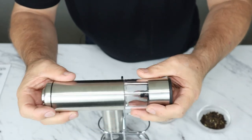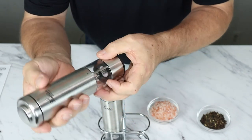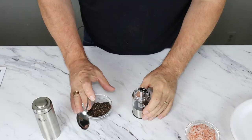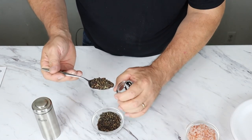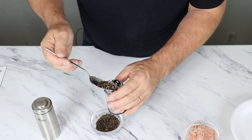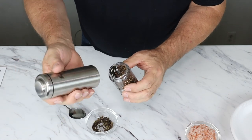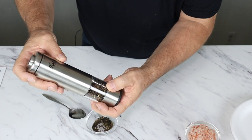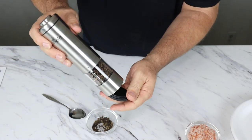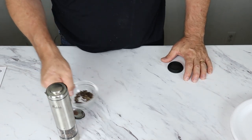Okay, we got power. The next thing we're going to do is add our peppercorns. Right here we have locked and unlocked — right now the arrows are lined up on locked, so we're going to turn it and you'll hear a click to unlocked. I'm just going to take a spoon and kind of shovel them in there. I pretty much filled it up. We're going to line up our unlocked and then turn it to locked. Remember to take off your bottom before you start using it, because chances are you'll be using it thinking nothing's coming out.